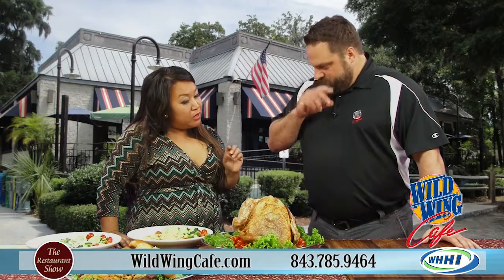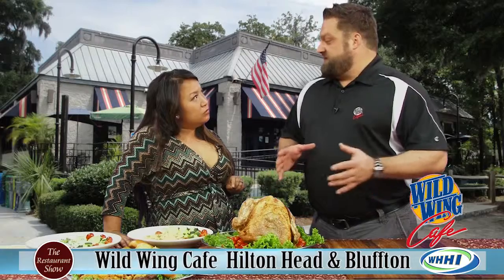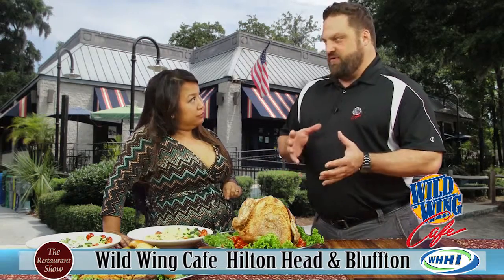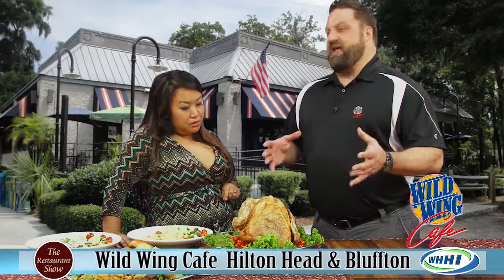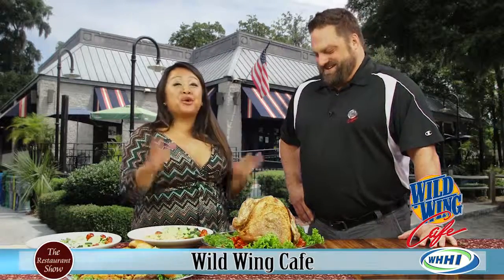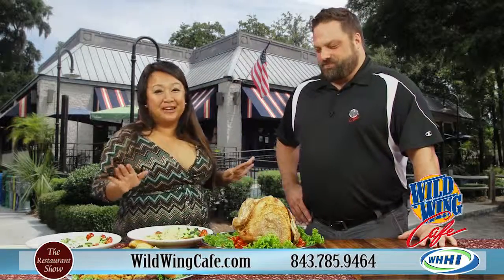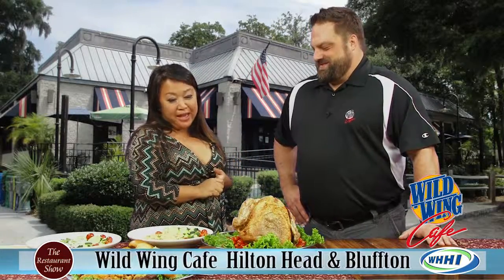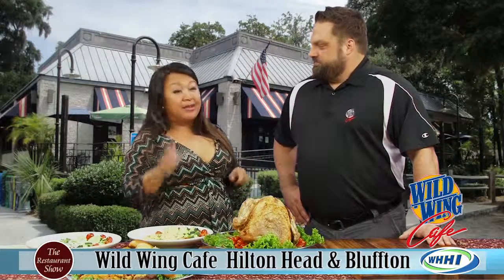We need the turkeys ordered by Tuesday — that's right around the corner — so we can thaw them before frying. It's $36.99, and we'll give you eight ounces of basting sauce to go with it, plus reheating instructions. You can pick it up on Wednesday. Wild Wing Cafe will not be open on Thanksgiving — one day off in the year. You can't even buy the peanut oil for that price, so save yourself the trouble. Enjoy the football games, enjoy your company, and remember there's a lot you can order on Wednesday to entertain your guests.